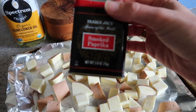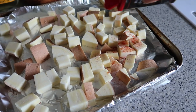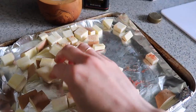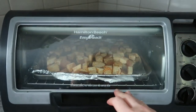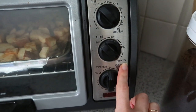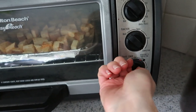To make it nice and smoky, we are going to season with some smoked paprika. I use my hands and toss it all together. I'm going to use my toaster oven so I don't have to turn on the full oven. I set my toaster oven to the convection setting at 450°F, and they cook for about 15 minutes.